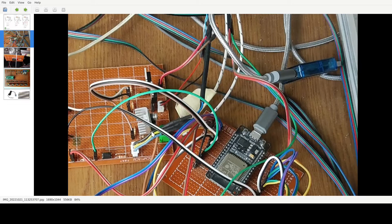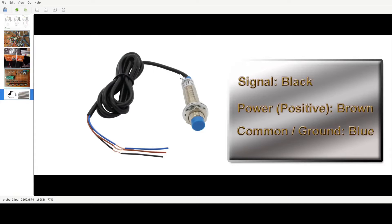If you see the blue one, the ground actually goes to the black one here, which is the ground. And the blue one was the power one. I just inverted them because I was confused, and it burned. It was not turning on the LED, and I just realized it burned.